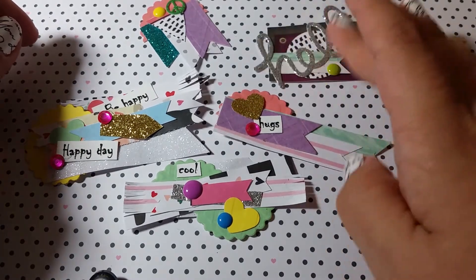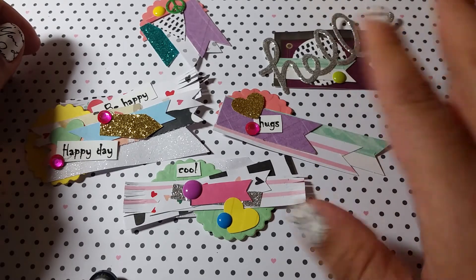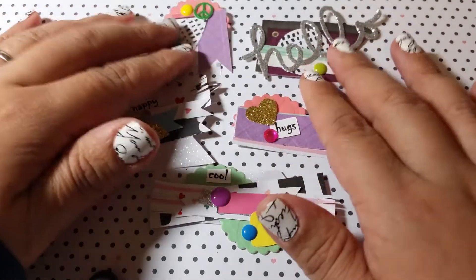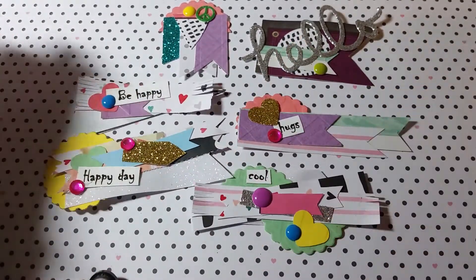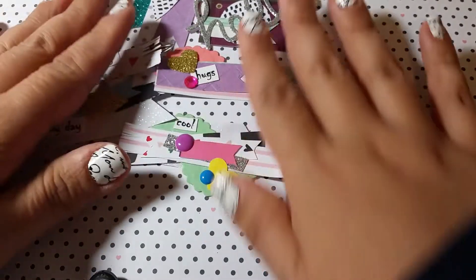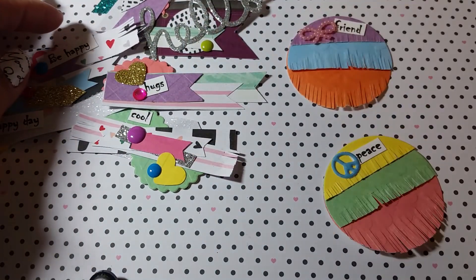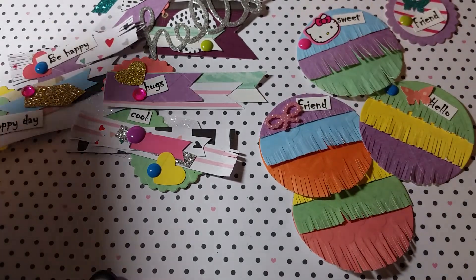So I guess that's it — that's basically what I've been crafting all weekend. Have you guys been crafting too? Let me know what you think, and if you have any questions please put them in the comments down below. As always, thanks for watching and don't forget to comment, like, and subscribe. Bye guys!